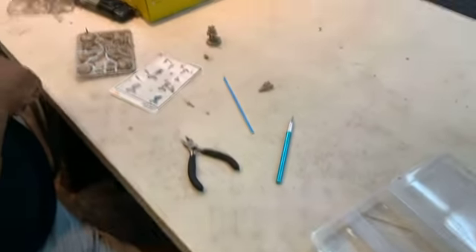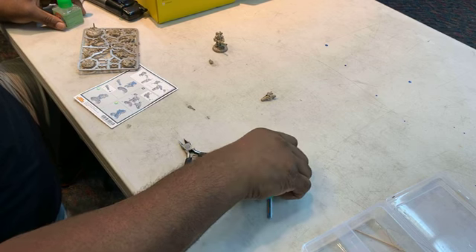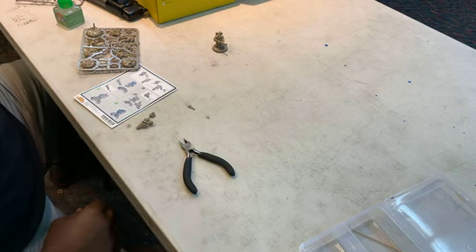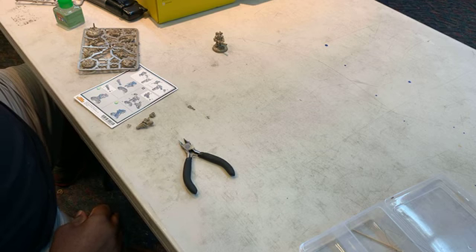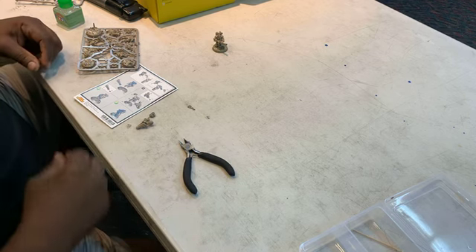Did it, Archie? I did it — it's done, baby! The one I have doesn't have any screws in it, but old master grades will come with screws from the horse parts, so that's not uncommon.